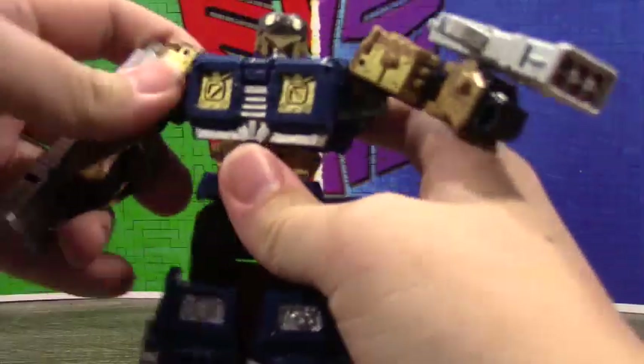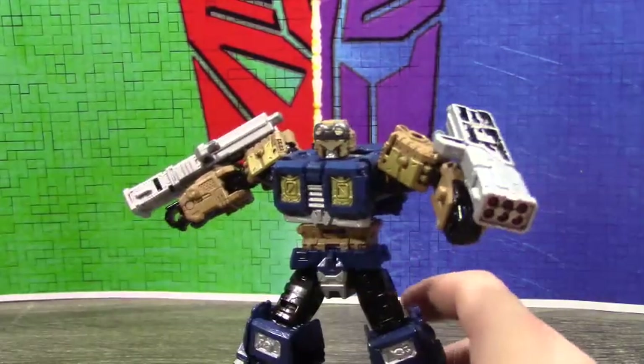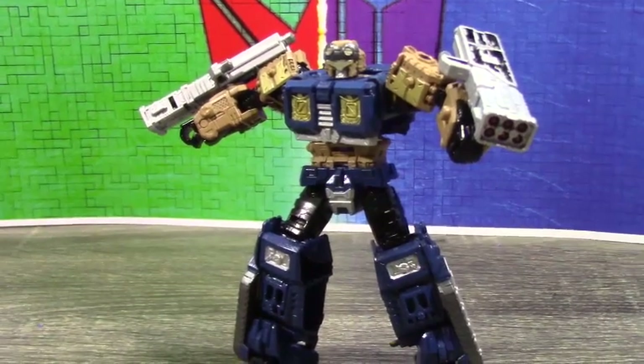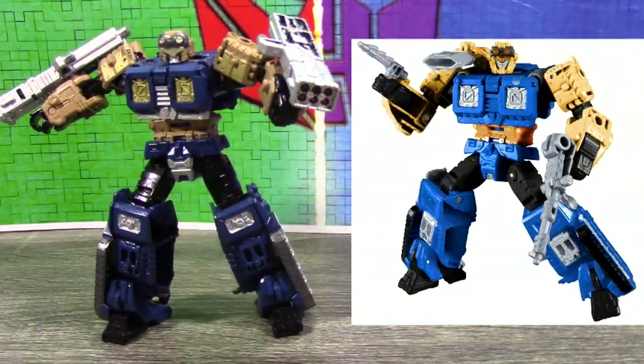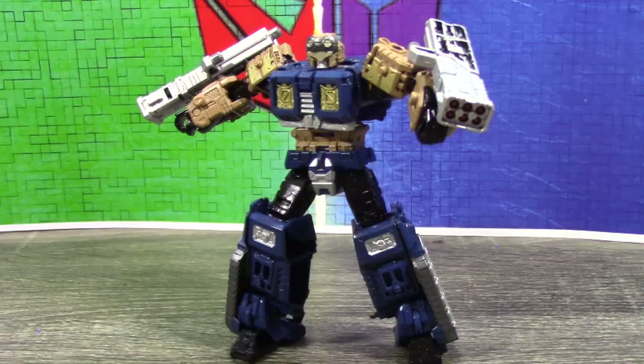Overall I actually really like this mold. I wasn't planning on getting it initially because I have Mastering and Creation Spartan, so whenever I saw Siege Impactor it's a really cool figure — I just didn't really need it. But since it was on the digibash, I had a reason to buy it. I love this custom and I like the mold too. If you guys want a Siege Impactor, go for it. If you don't have Spartan, he's worth it. If you do have Spartan — save 20 bucks, because you spent like 80.